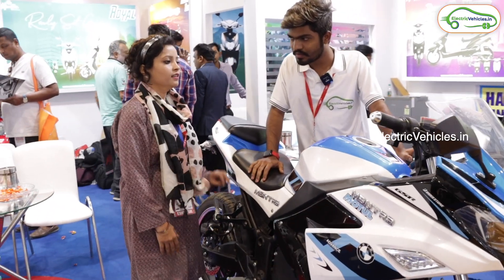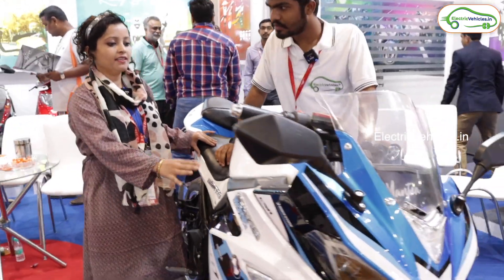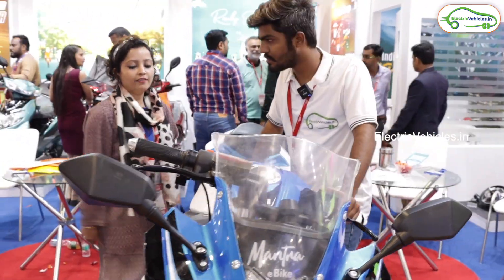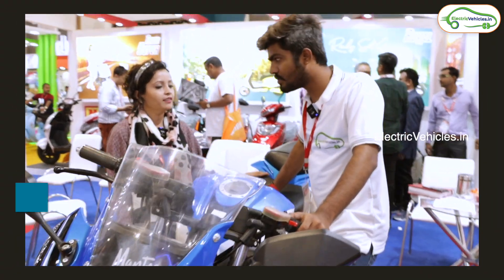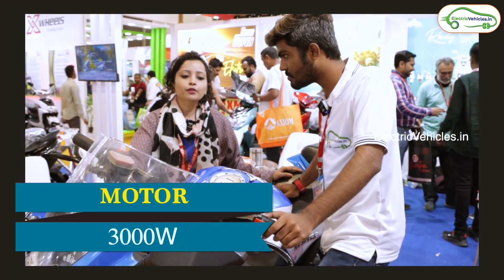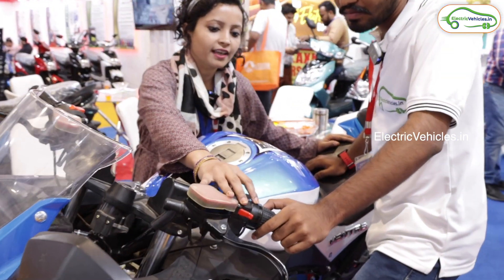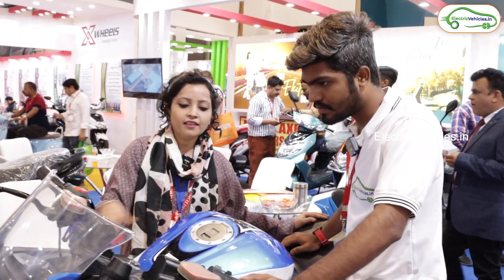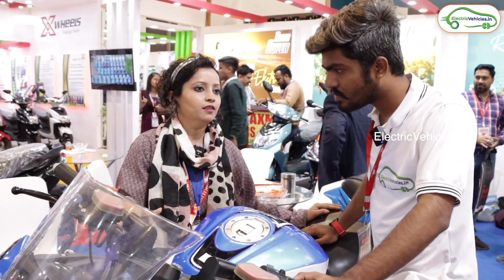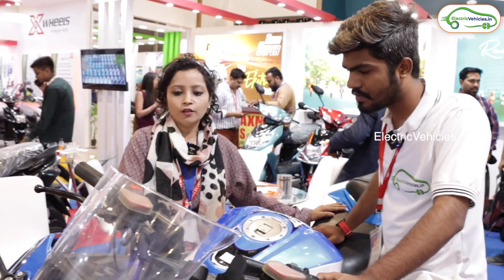Our bike is different from others in its sporty looks. We use quality products like lithium-ion battery and a 3,000 watt motor. We also use different types of gears — first, second, third, and reverse — and these are premium as well. It looks very smooth in running, and it's sporty-looking, very different from the others.